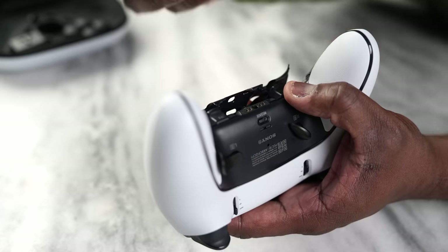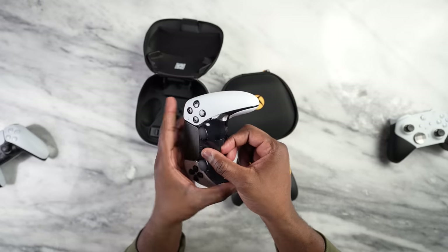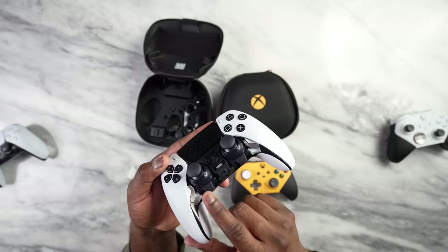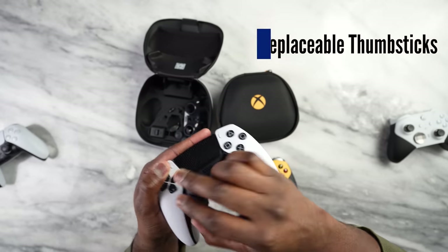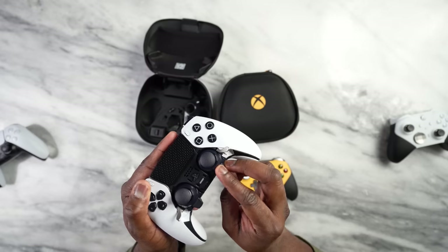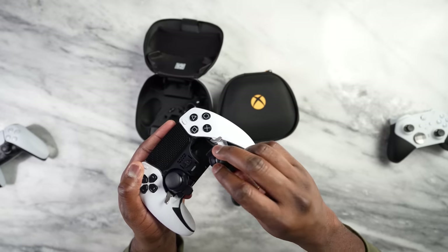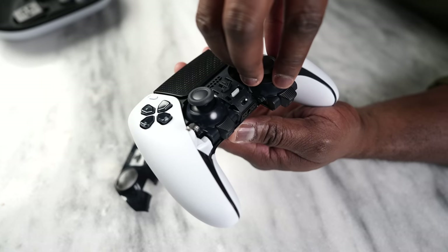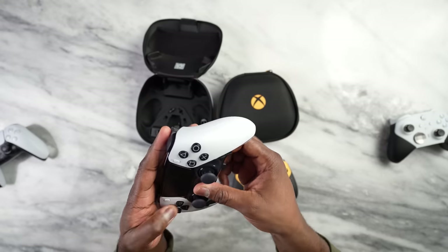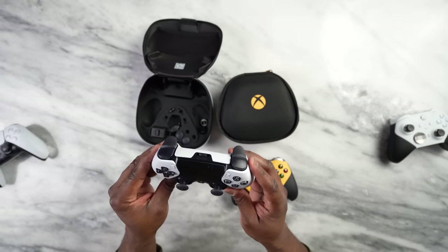You can also open up a release button at the bottom of the controller — I'll use my tool here — which opens a flap right above your thumbsticks, revealing quick access to your analog sticks. This is great because you can open it up and swap them out. Right now it only comes in matching replacement colors, costing about $20, but I can see different colors coming in the future. This also helps if you have drifting issues — you just pop it out and pop a new one in, and you're good to go. Pretty cool.